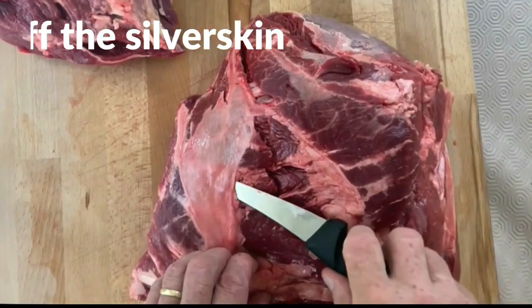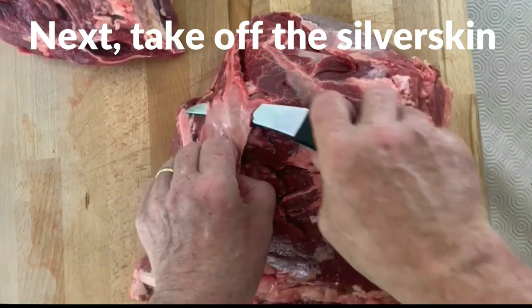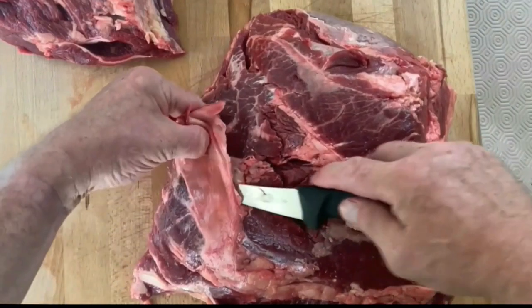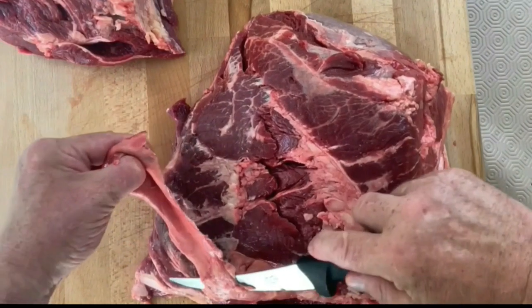Now we're going to take away the silver skin. If you can see the knife as you can in this video, it means you're not leaving any meat, or very little meat, on the silver skin. Just peel it away down towards the fat.